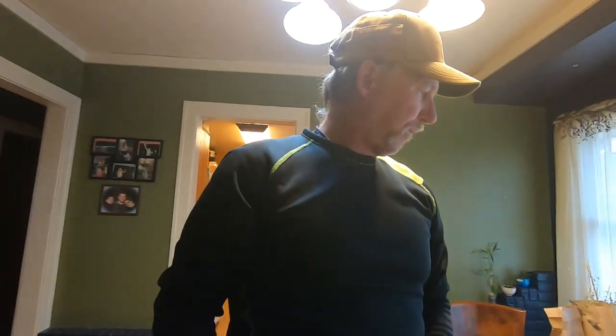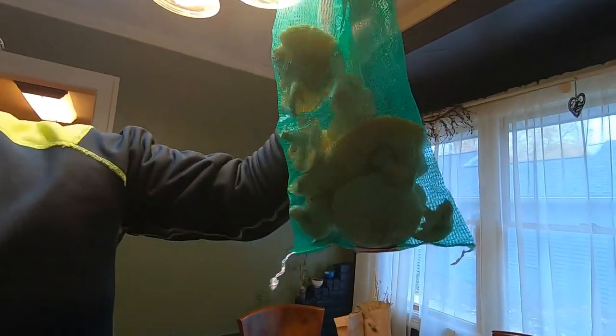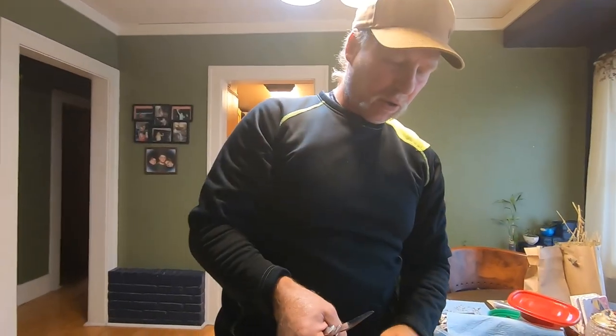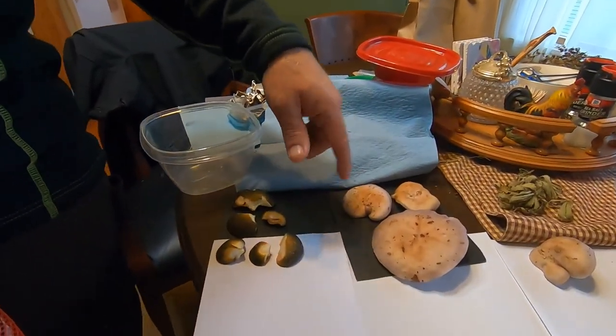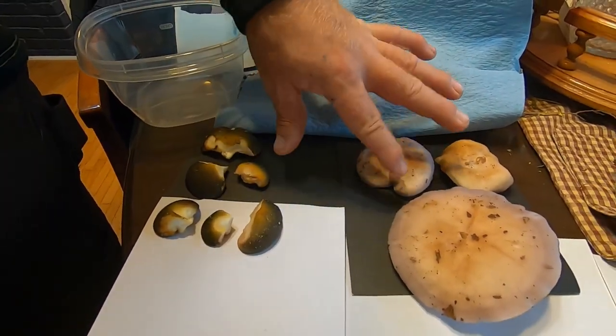I wanted to show you guys how to do a proper spore print. We've got a bunch of elm oysters here, which aren't really oysters, but they're delicious. I'm not going to spore print these — I'm 100% sure on those. If there's a mushroom you need to spore print, it's the ones you're not 100% sure of. These mushrooms usually give me good spore prints, so I have some black paper here.